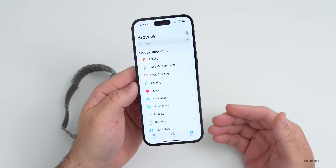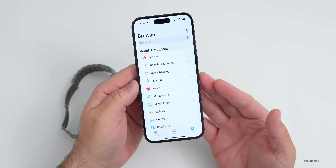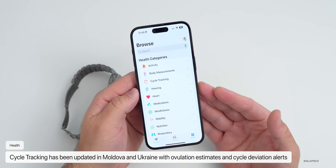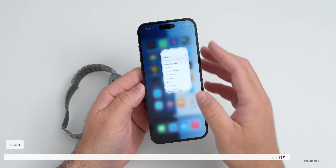Within the Health app, they've also updated cycle tracking. Cycle tracking has been updated with retrospective ovulation estimates and cycle deviation alerts, which are now supported in Moldova and Ukraine.